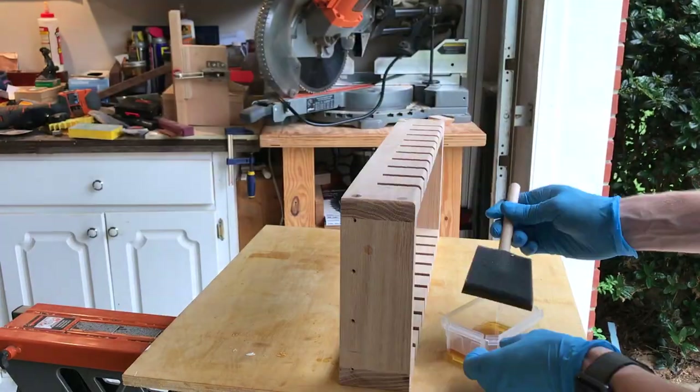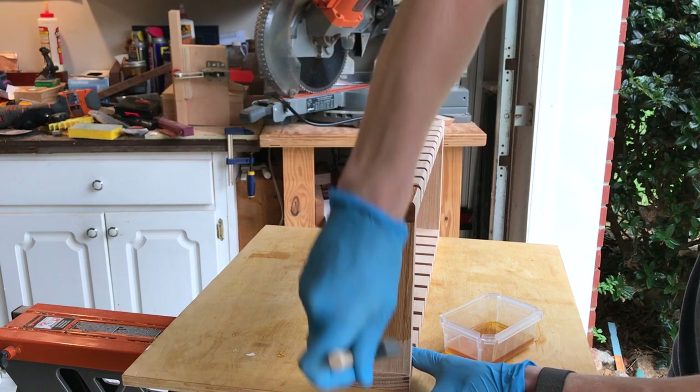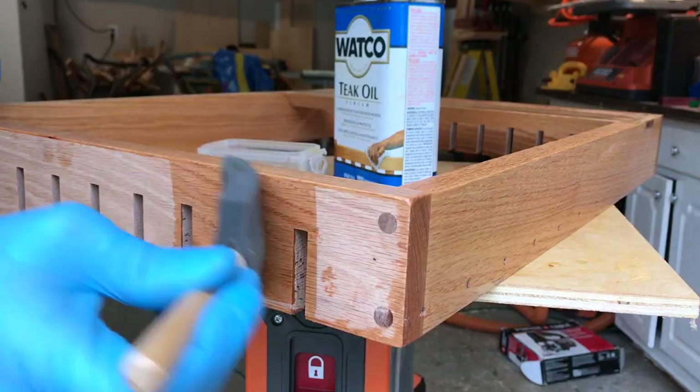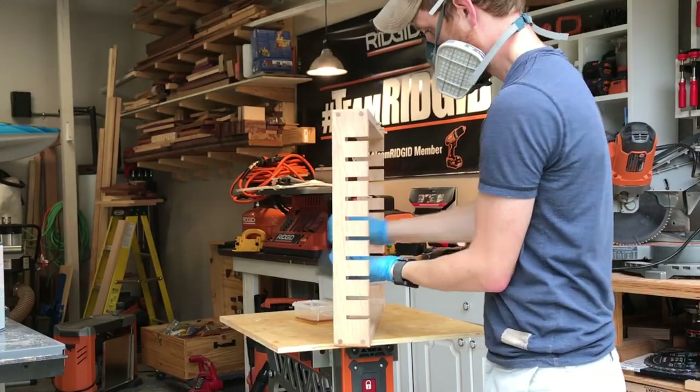I then moved on to finishing the oak with some teak oil that I had in the shop. You can paint yours instead if you prefer, but I went with the teak oil because I wanted to bring out the grain and emphasize the walnut plugs.